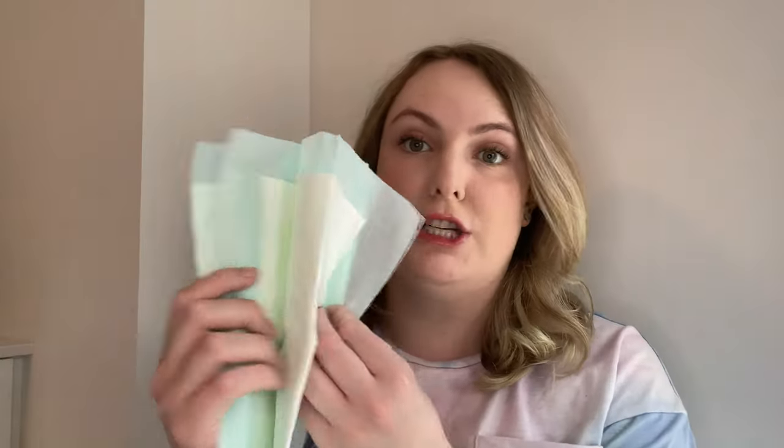Starting off with the basics: puppy pads. There are a couple different types that I like. This is just your basic run-of-the-mill puppy pad. Bowser was trained on these ahead of time so this is what I initially used. The pros are that you can just throw them out — they're very easy — and they have borders around them, which I find helpful for dogs trying to figure out where in the house they can and can't go.